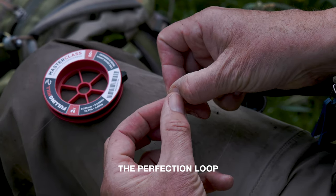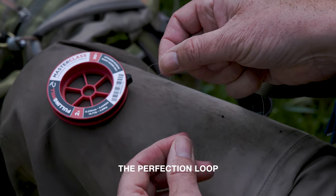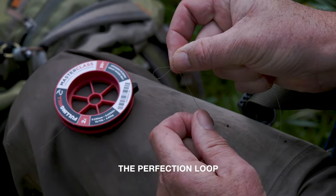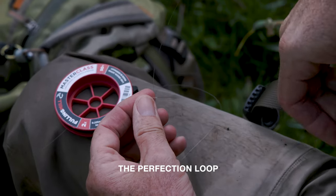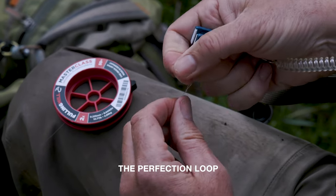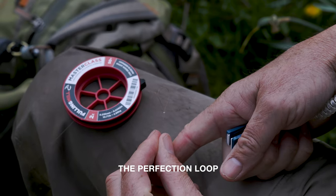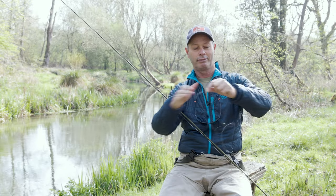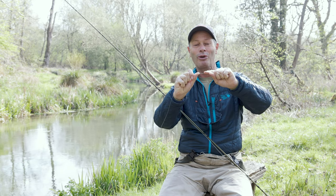All we do is then come between the figure of 8 and the second loop we formed, and just pull through the first loop like this. You can ease up on both loose ends to make the knot smaller — you get this lovely teardrop shape. Cut the tag end off, tighten that up, snip away the waste, and you've just got that lovely teardrop shape — hence why it's called the perfection loop. Then 7 foot away we've got another perfection loop.